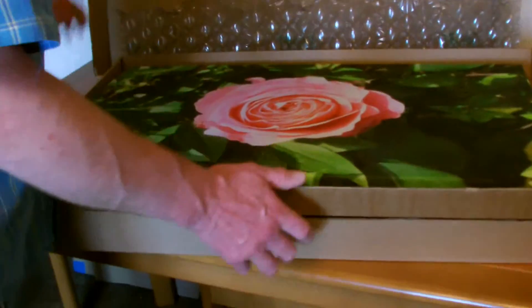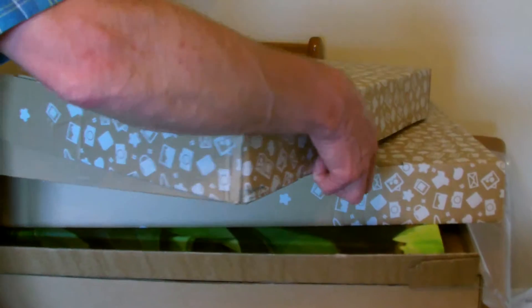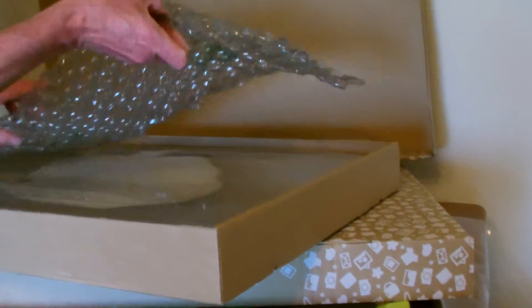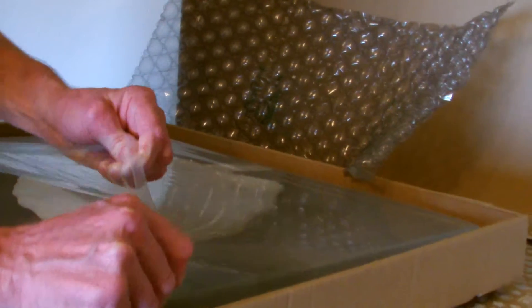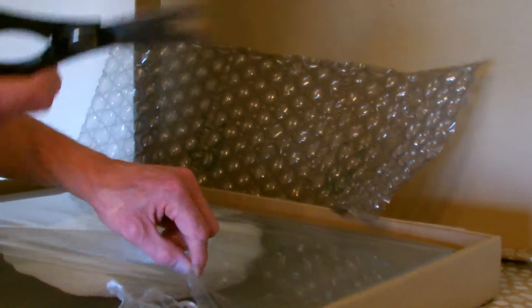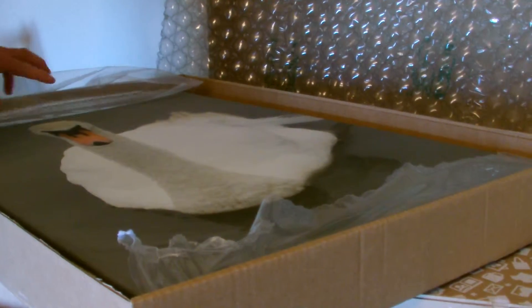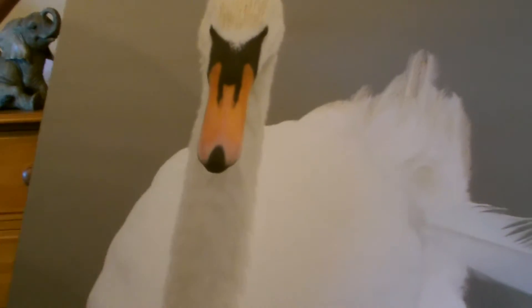We've got another picture as well — do you want to see that one? So we'll do that one quickly and put this one away because it's going to go on our wall. Here's the second one — same packaging, same thing. The cost of postage for these two, believe it or not, was £10 — £10 secure postage and packing. Another little simple photo. You hang that on your wall — that looks quite good, I think. Camera man, what do you think? Thank you.